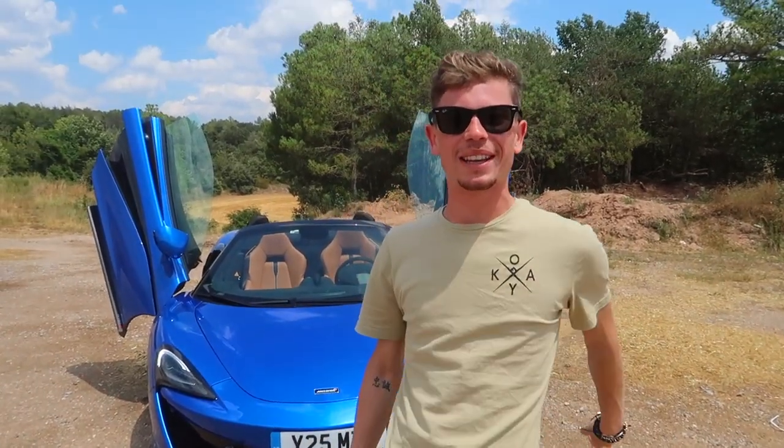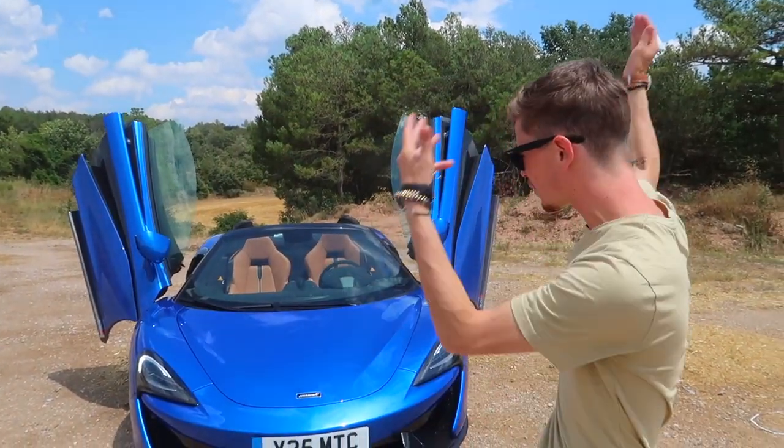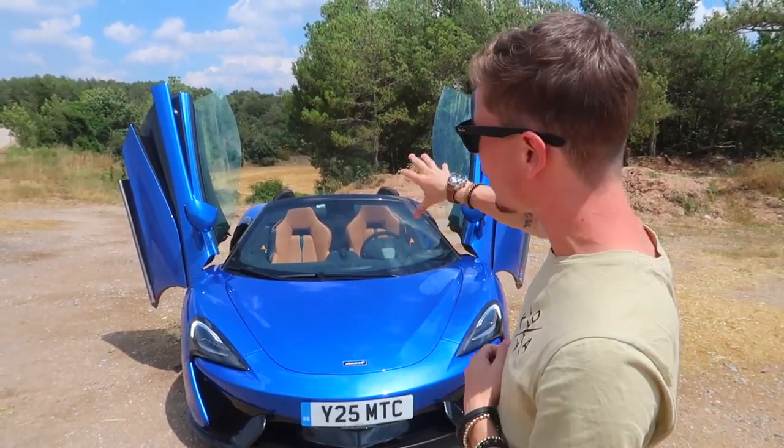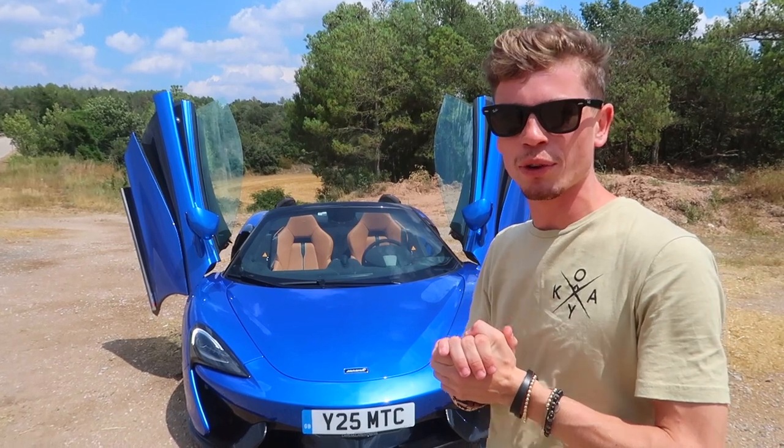Morning, we've got James behind the camera and today we are doing an experience video on the brand new McLaren 570S Spider. I want to show you all the features that this car has which could potentially be new, although there aren't that many because this is effectively a 570S without the roof.